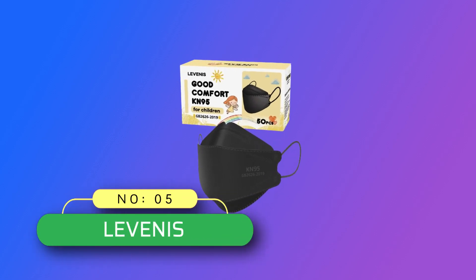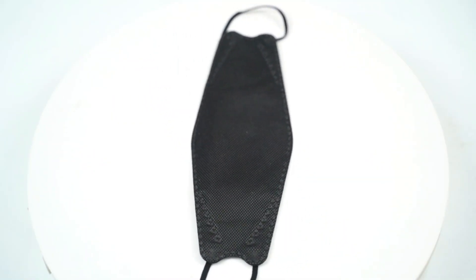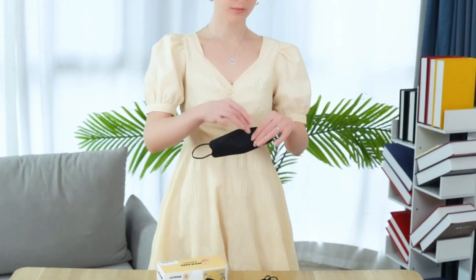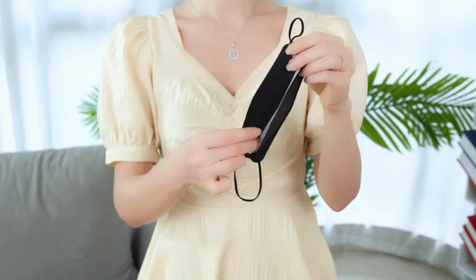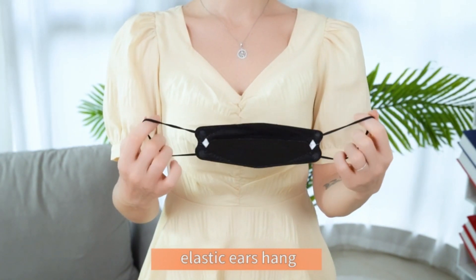Number 5. Levenise Kids' Masks Made in USA. Levenise KN95 Mask is made of two non-woven outer layers and two melt-blown inner filter layers, offering more protection than a standard disposable three-ply mask. The filter efficiency is greater than or equal to 95%. Suitable for kids ages 4 to 12 years.